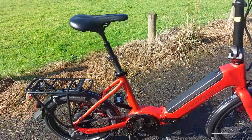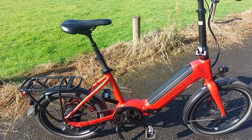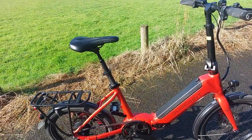All in all, a fantastic bike. I've been riding this now for about two or three weeks and it's great to ride. On hills there is no problem — you can go up a one in five hill, a one in four hill, without any problem whatsoever.